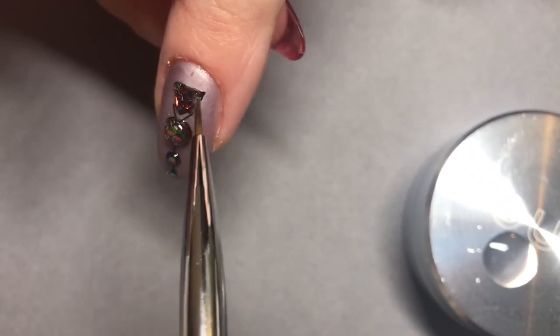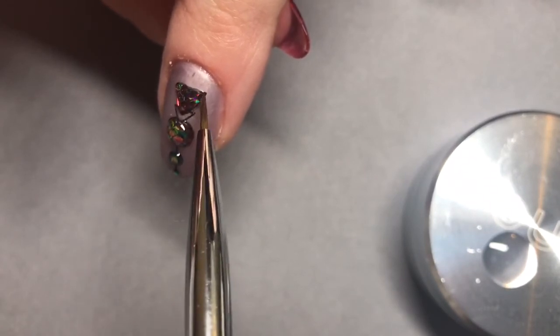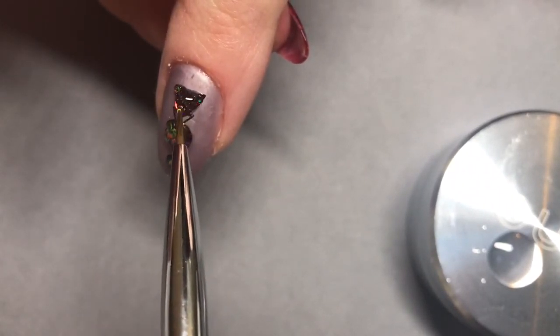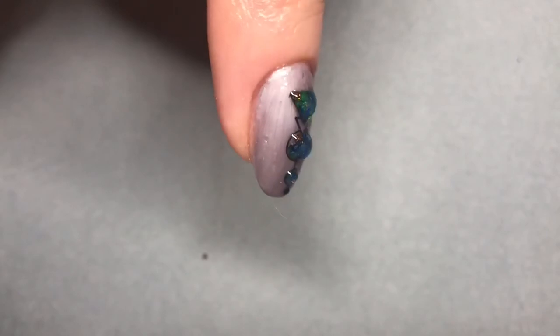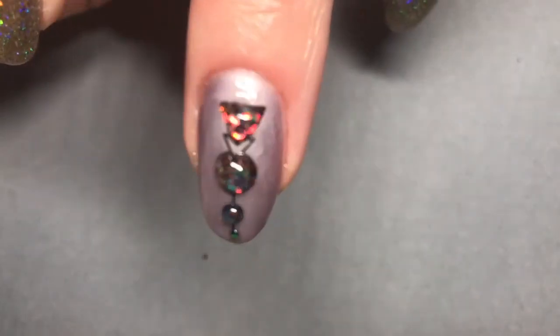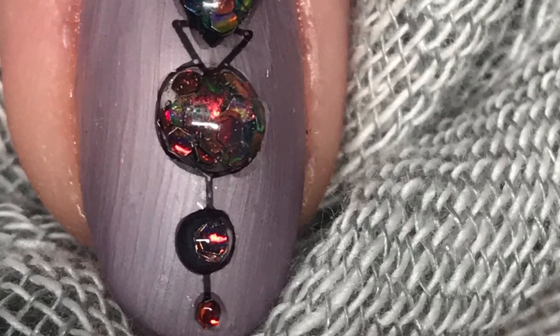Make sure you're checking from side to side and also looking at the side profile view to make sure that the dome is high enough for you. Once cured, remove from the lamp and using a pad saturated with 99% isopropyl alcohol or Disperse, you're going to remove the top film. Here you can see the raised elements of this design. Hope you've enjoyed — thanks for watching, take care.